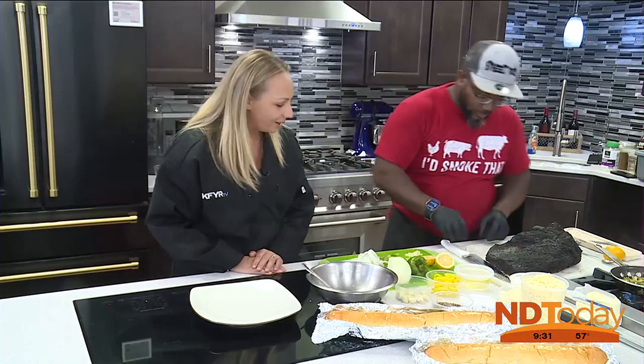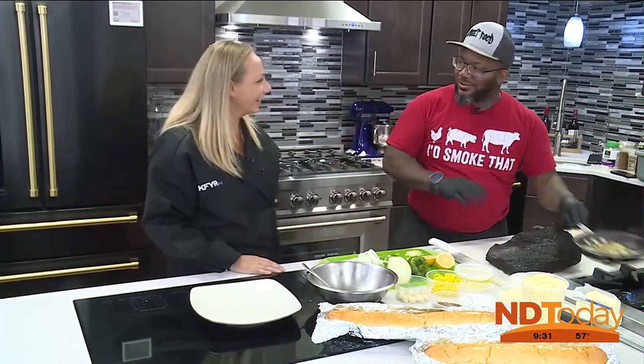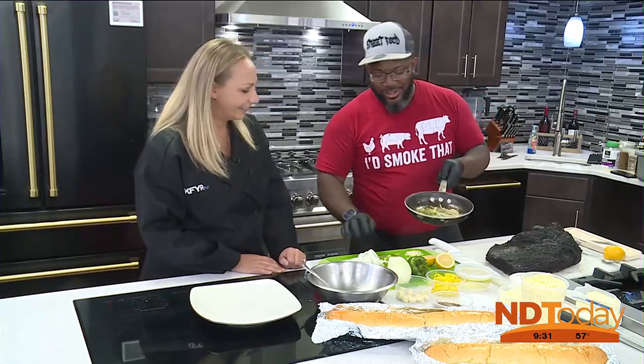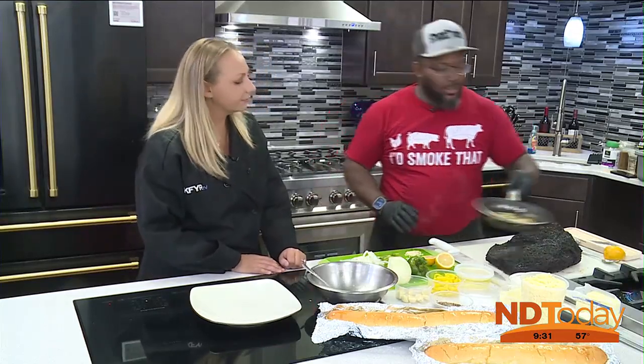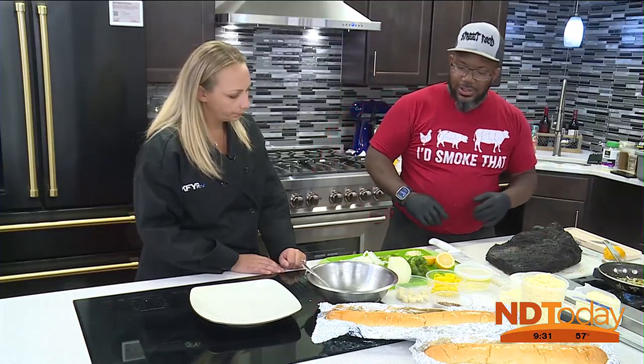Where do we start here? You've been busy all morning. We're working on some peppers and onions over here, a little bit of garlic. We got those sliced up nice and thin for the Philly. I put a little bit of garlic in there. Love it. We got those sautéing.